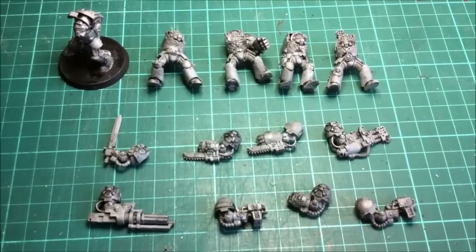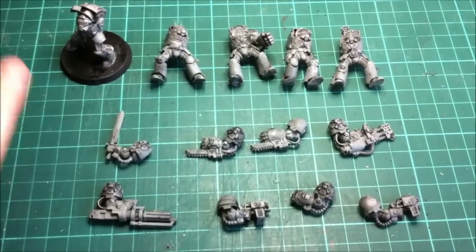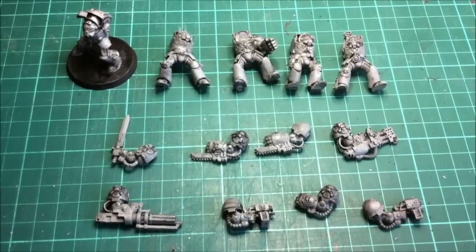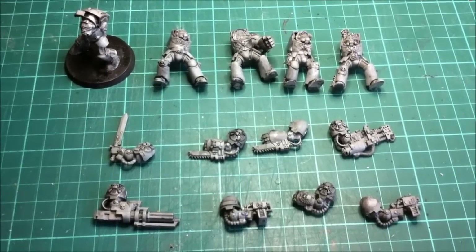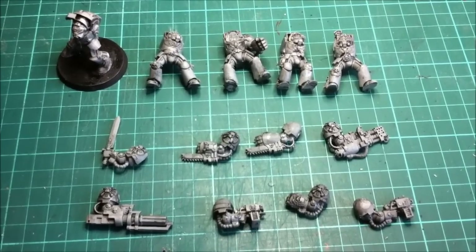After you've done them all and they're washed and drained on the side, you want to rinse each of them under the tap again to make sure you get all the Dettol off. Like when you get Forge World models and give them a wash to get rid of any grease or release agent - you do the same thing here, because you don't want the Dettol left on the model.